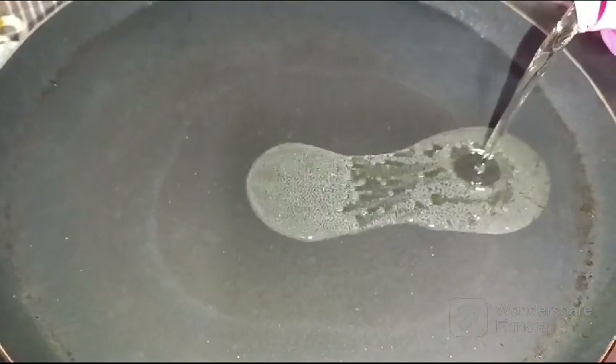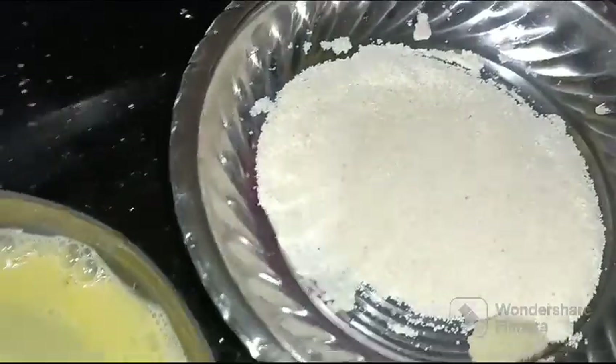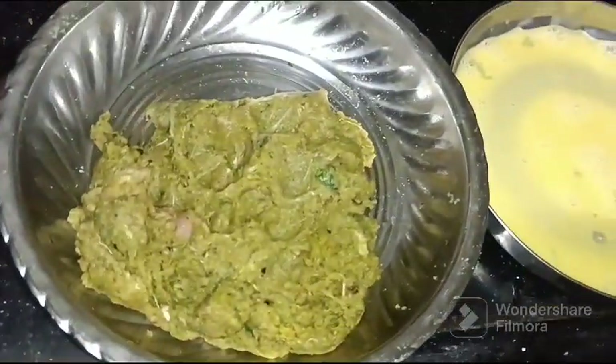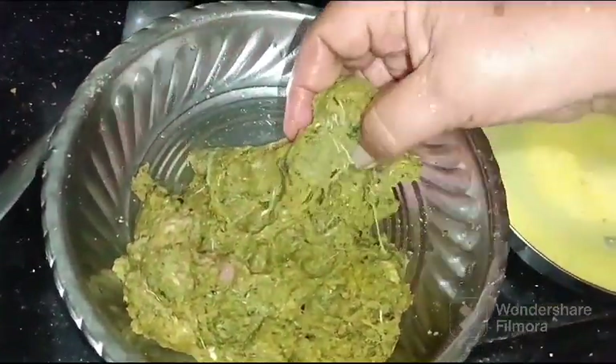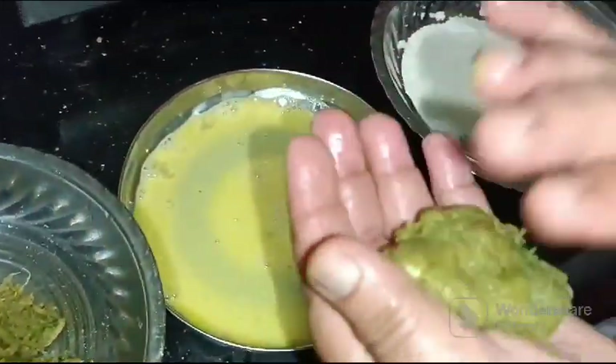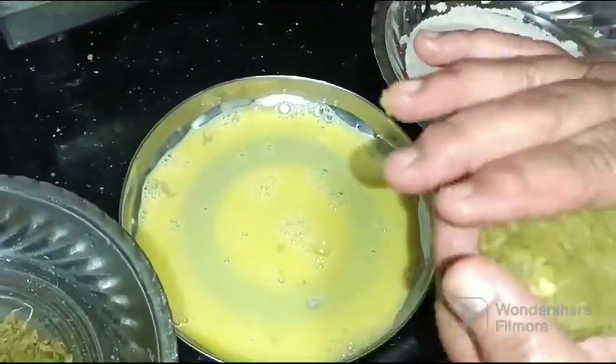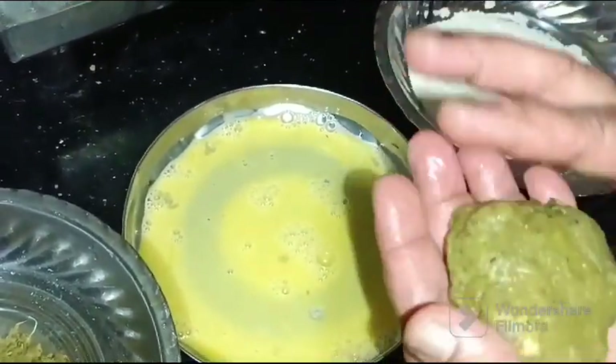Now it has been two hours and we are going to fry our cutlets. In a pan we will add some oil, and roll our cutlets into the desired shapes, whichever shape you want. Then we will dip them into the egg and then into the rava. You can use even bread crumbs instead of rava.